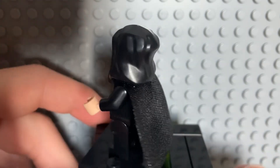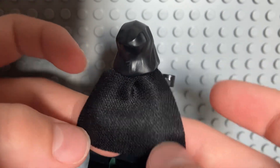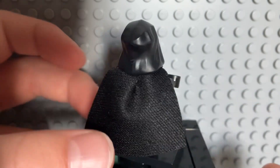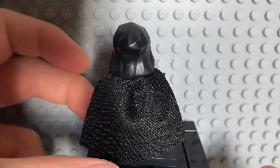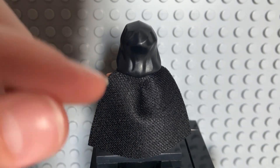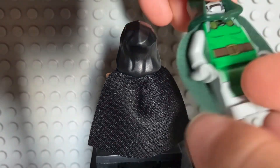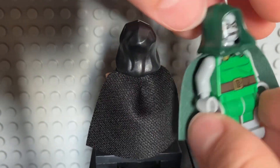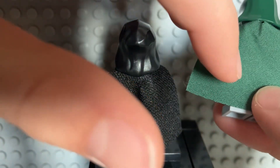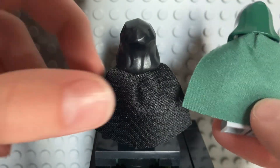If we look at his cape here, it is a regular LEGO cape, but it is a good cape because it is cloth and not the tougher kind. I'll compare them right now — taking the Dr. Doom minifigure I reviewed earlier this month. You can see the difference: when I scratch it, you can hear it's softer.